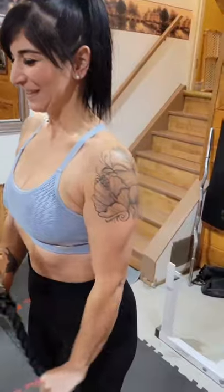Number 3: Growth Tricep Pull Down. Number 4: Spider Curls Super Set with Drag Curls.